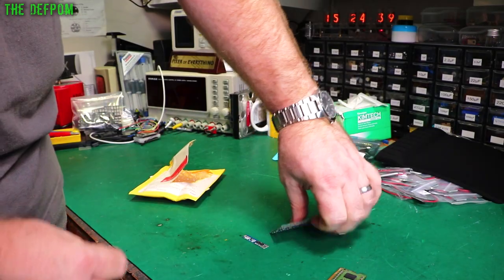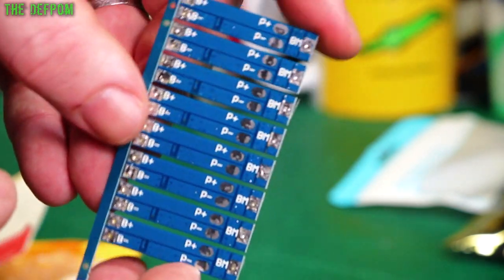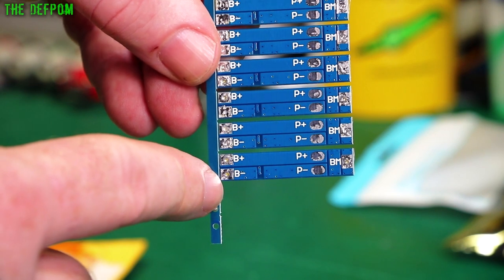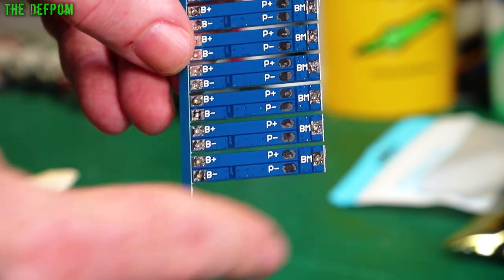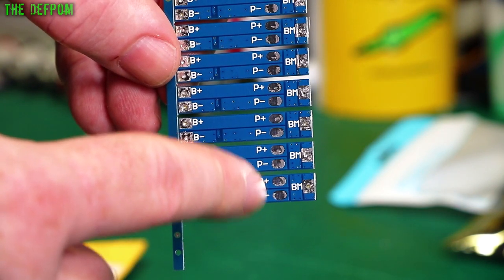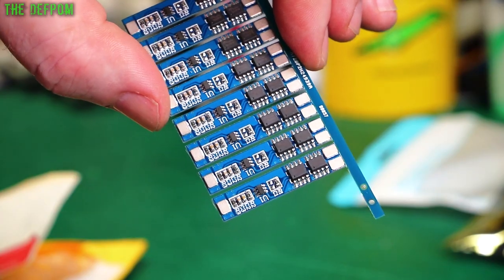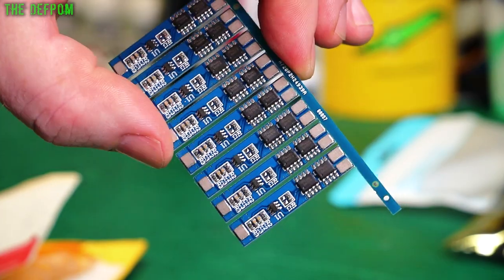Another thing that took ages to arrive — a bunch of these BMS modules. There's a whole bunch on this panel, just break them off as you need them. These are 2-cell BMS modules. Battery positive and battery negative are the extremes, and the battery middle is sensed too. So the negative of one battery goes here, positive of the same battery here, negative of the other battery there, and positive of the other battery here — making a series network. These are the outputs which you use for both charging and discharging. I use these in lots of little projects and I've been very happy with them. I only had a few left so I ordered a stack more, but they've only just arrived — been a bit of an issue with deliveries recently.